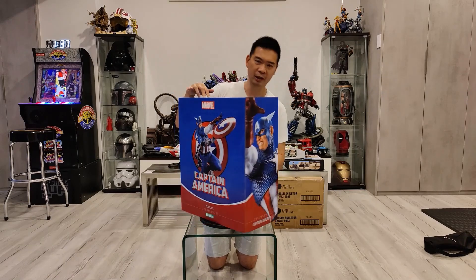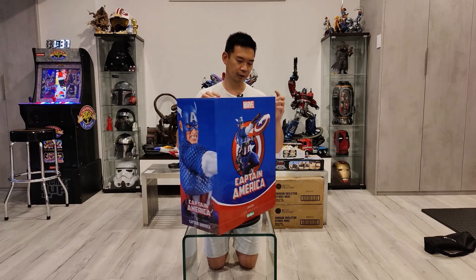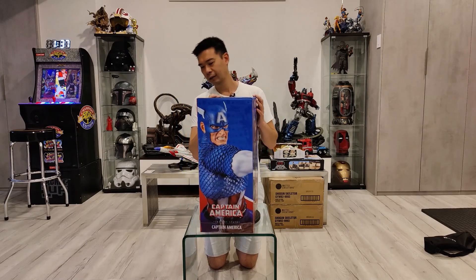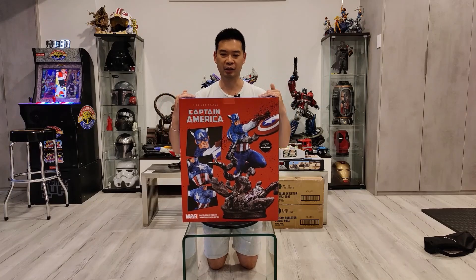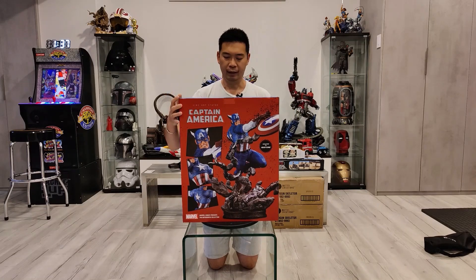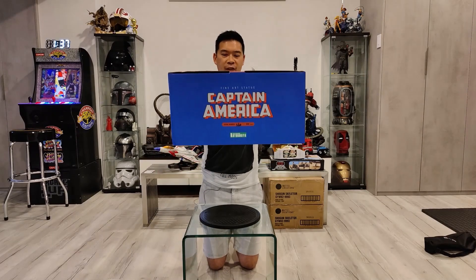They're both 1/6 scale, but Carnage's box was about double the thickness and a little bit taller. The box shows Captain America on the side here, and another shot of him right here. On the back, it basically shows how it's being displayed. This one is number 360 of 800.